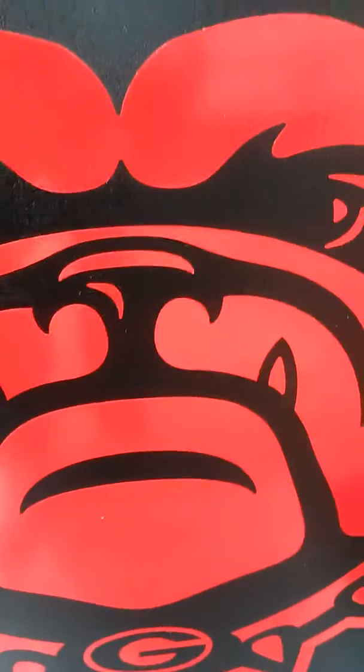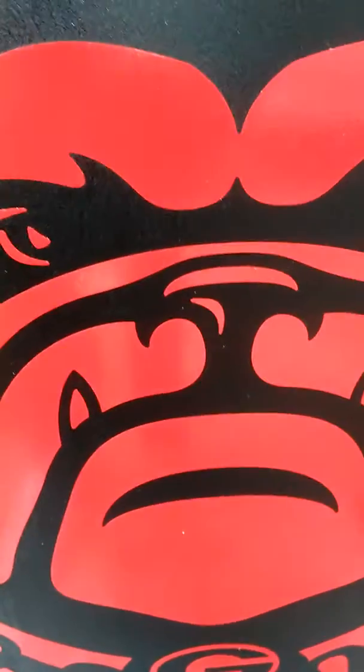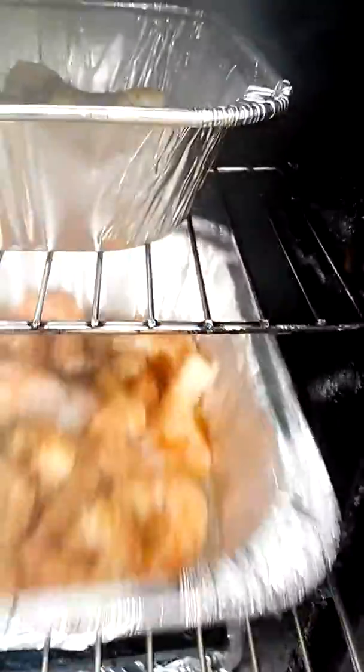Homemade in Richmond, VA, baby — yes sir. And we got lemon pepper shrimp, yes sir, straight apple wood. I'm going 230 with this right here. Until the internal temp — shrimp got their own temperature probe built in, so once you see that timer go off in the shrimp, it's done. No probing, no guessing. They've been on about an hour right now.